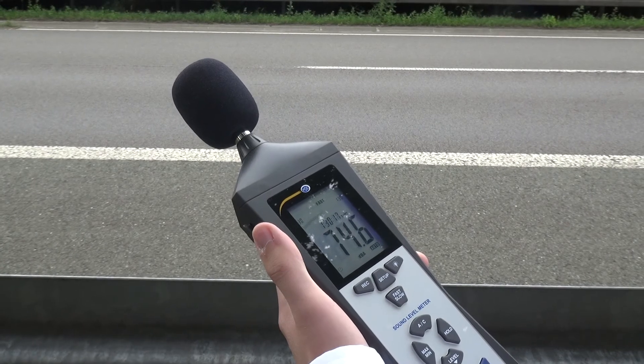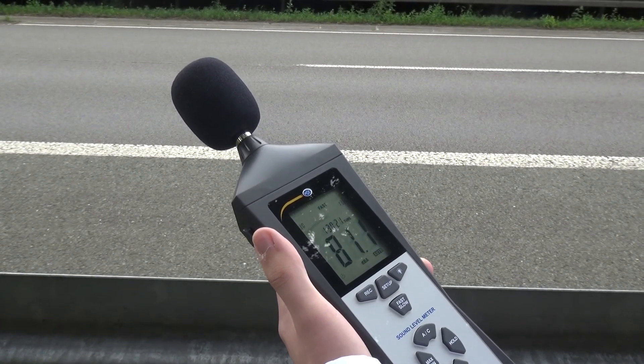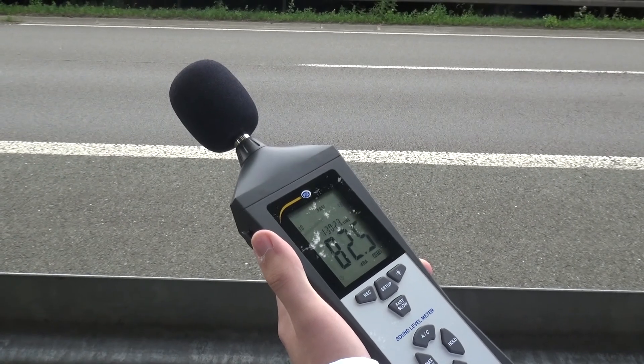Now we come to the usage. This device can be used to control road noise on a motorway bridge, for example. It can also be used for work safety purposes to see if the noise for employees is too high. Or you can use the device at schools to see how strong the noise is there. Here you can see a classical usage on a motorway, where we can read a measurement of around 90 decibels.